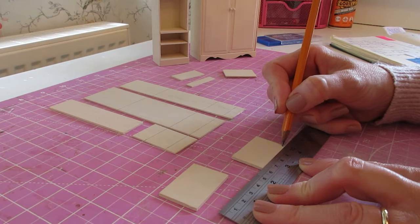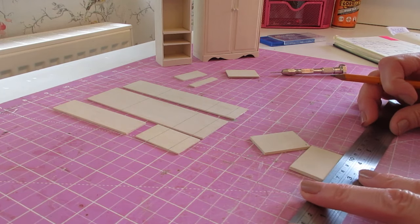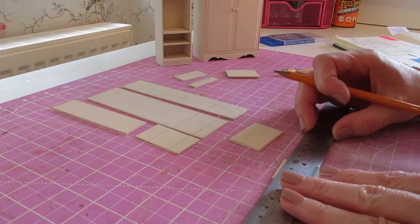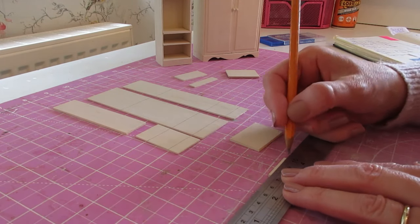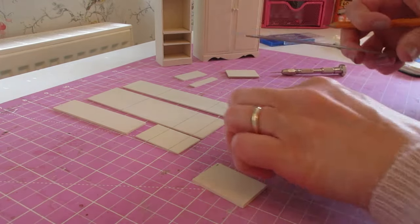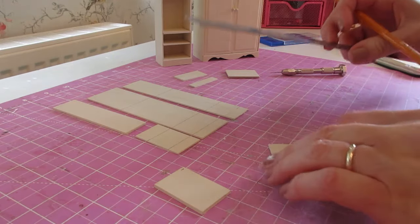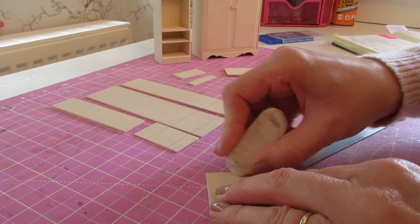Do a little pencil mark going up like that on both pieces. Then turn the piece and go back along that line 1.5 millimeters, or 1/16th of an inch, from the front edge, and do your little pencil dot. Same on the other one. You can then erase the pencil mark and the little dot will stay there.